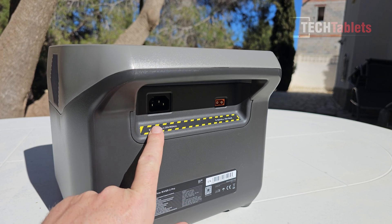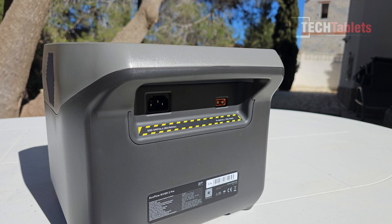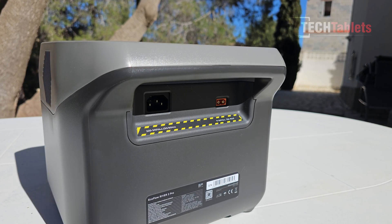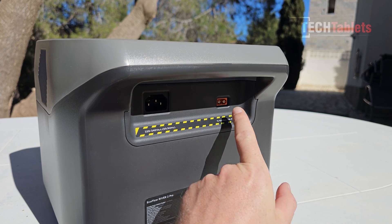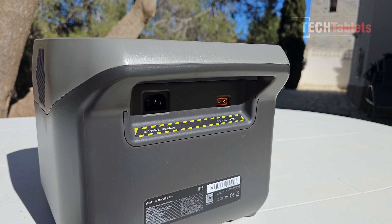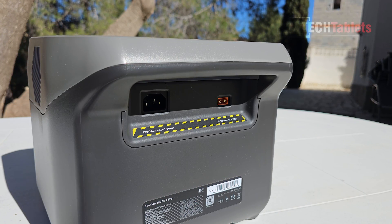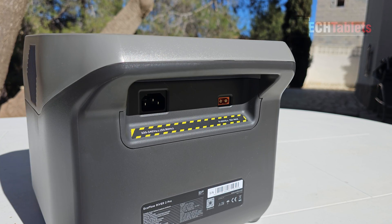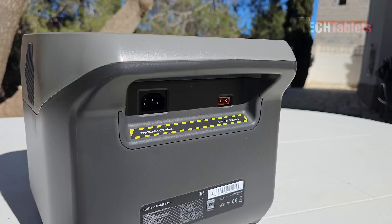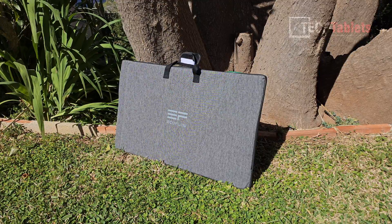The AC input plug is for fast charging — you can fully charge the 768 watt-hour battery in just 70 minutes. There's a second input for solar or the car charger, rated at 13 amps max, giving a maximum solar input of 220 watts — matching the EcoFlow solar panels I'll be testing.